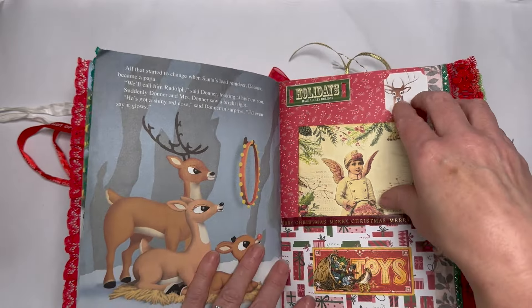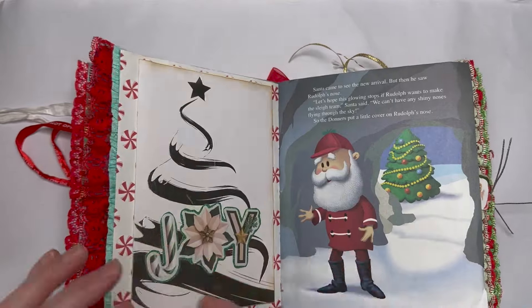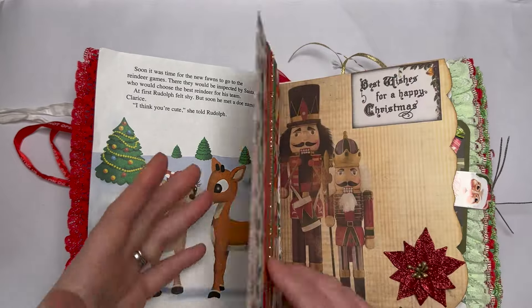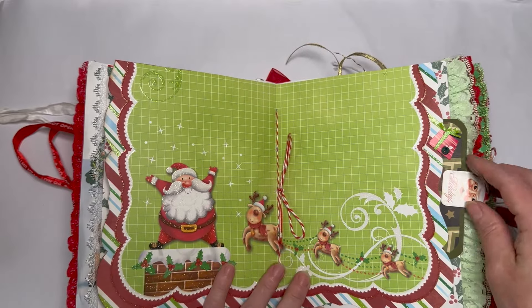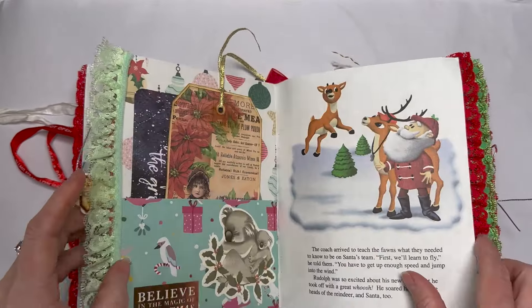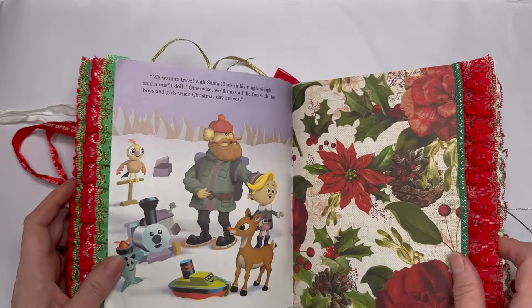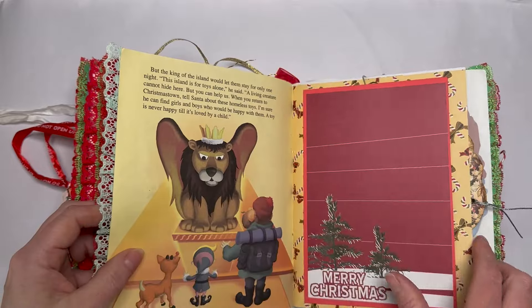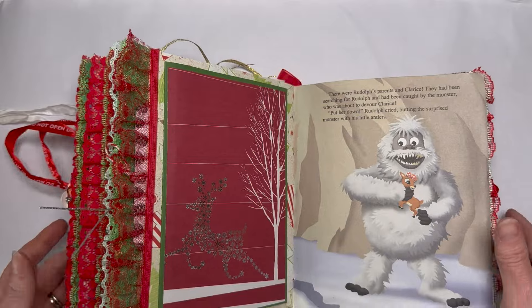Purple Popper's journal is the same — it's just a delight, absolutely beautiful. You're never going to get the same journal twice because she hasn't used a full digital collection; she's put everything together herself with loads of Christmas-themed supplies. It's beautiful, colorful, tactile, and very well made.